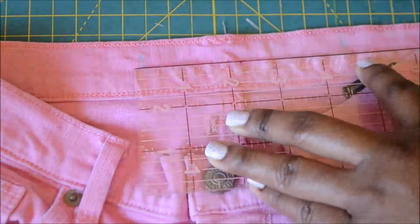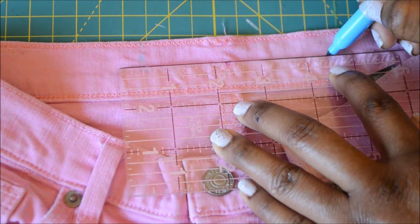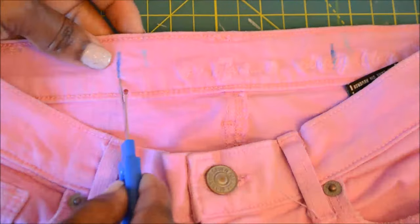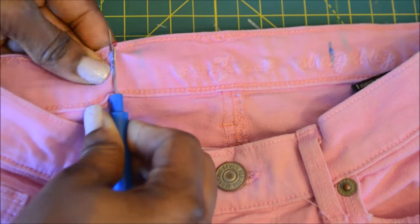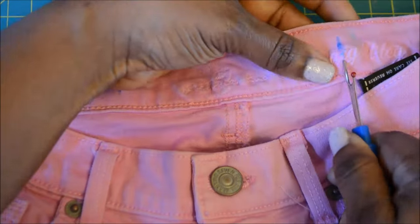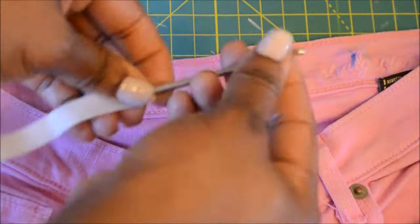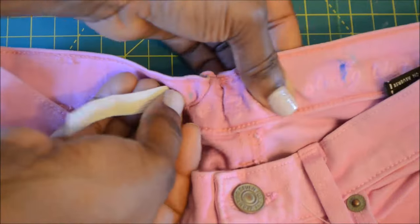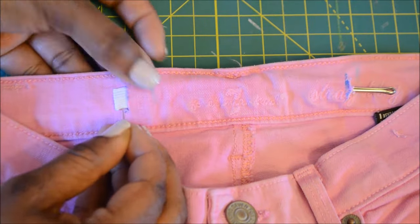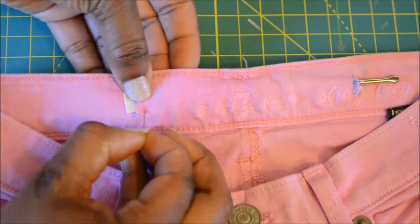Now that I have it marked I'm just going to center it. That part really didn't matter but I just did it. Using my seam ripper I'm cutting through one end — not through the whole thing, so I didn't cut a hole all the way through, just on the top piece of fabric. Now I'm using an elastic puller to pull the elastic through. You can also use a safety pin — it's actually in my opinion easier to use a safety pin, but I didn't have one.